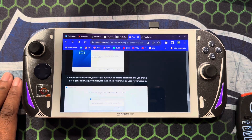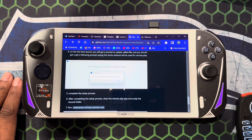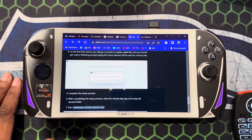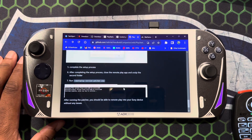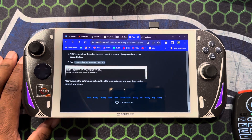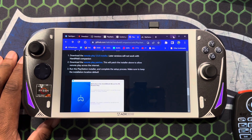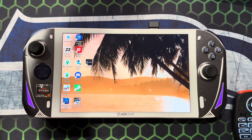Once you're up and running, everything else is on your PS5. Go into your PS5 settings, navigate to the remote play section, and enable remote play from there. It'll walk you through the prompts, you'll have to put in a code, and then you'll be good to go. But enough talking — let's get into it and see if we can get it to work.